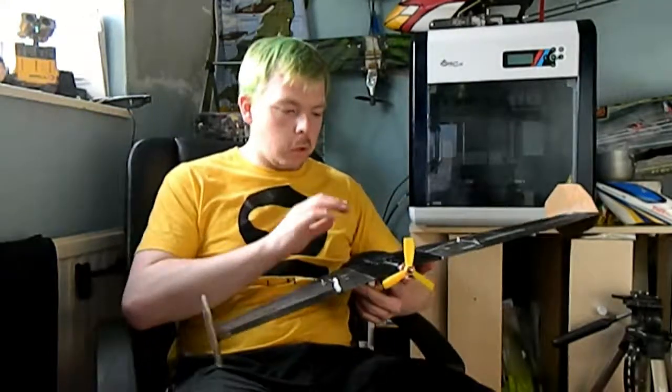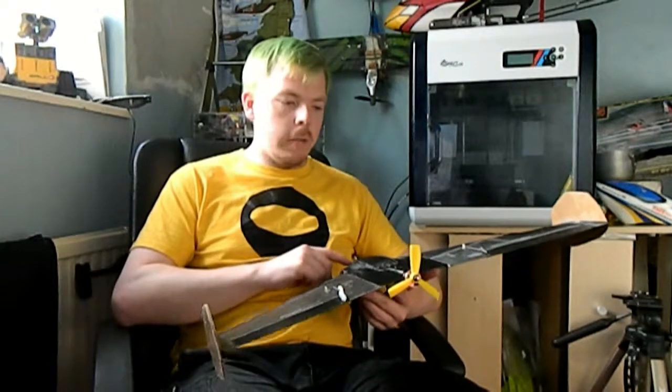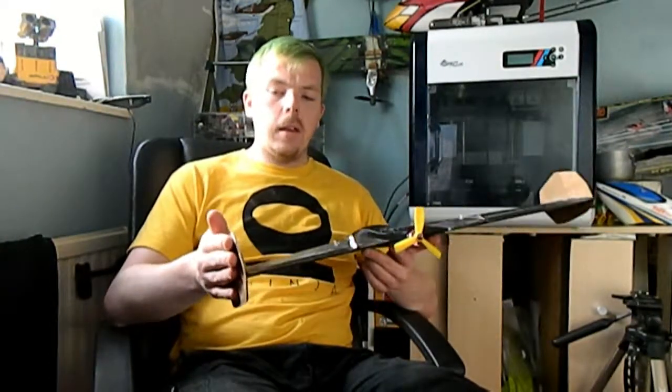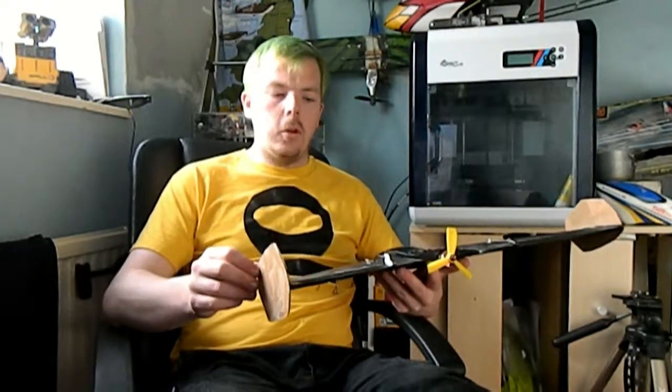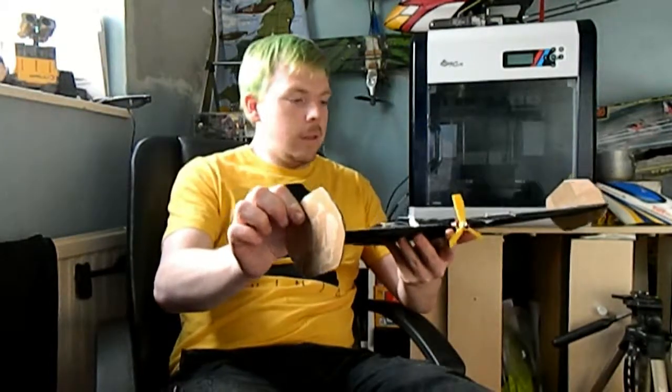Other than the fuselage, the fuselage file itself is two shells — that's probably the heaviest part that is printed. The wings are rather light. These winglets I made myself because the ones in the file were just too thin and too flimsy.